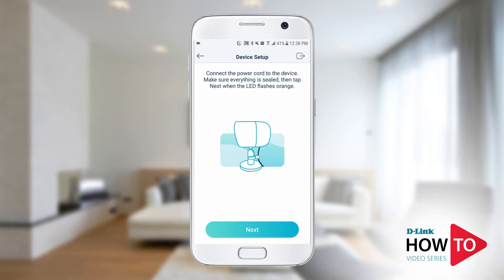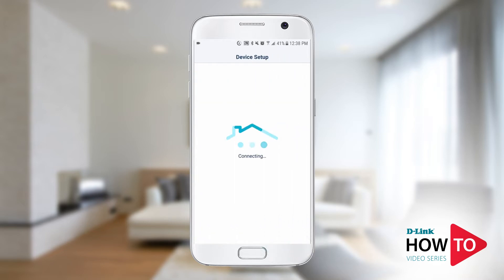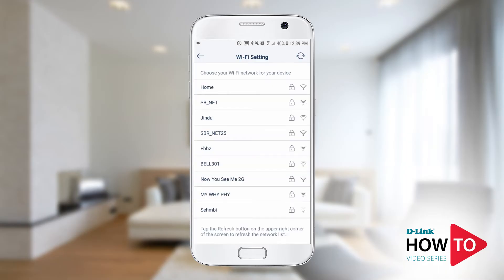Plug in the camera to a power outlet. Once the LED starts to flash amber, tap 'Next'. Your device will now try to discover and connect to the camera. The camera will now scan for available Wi-Fi networks.